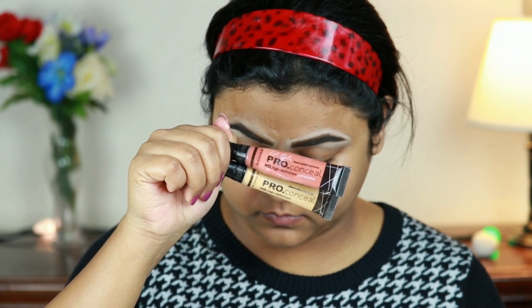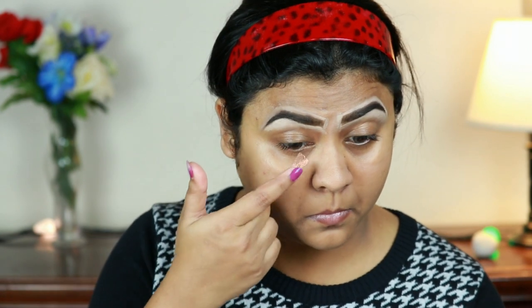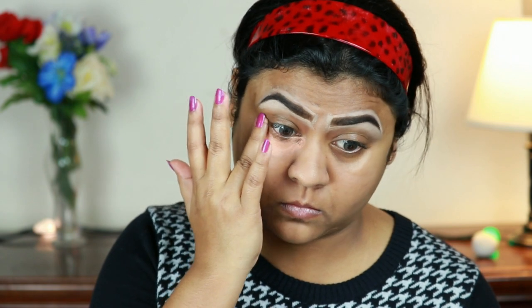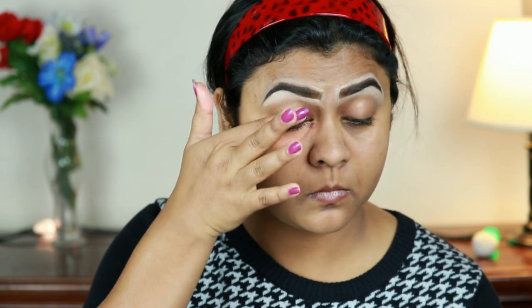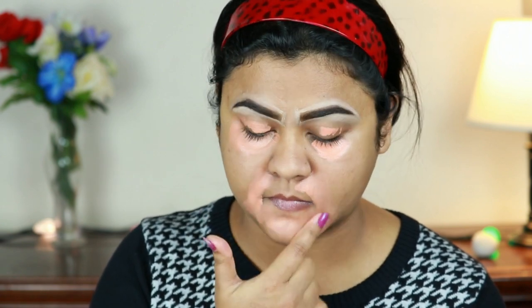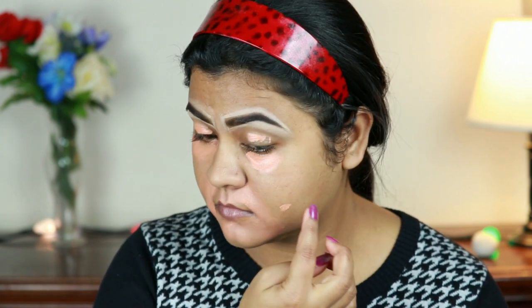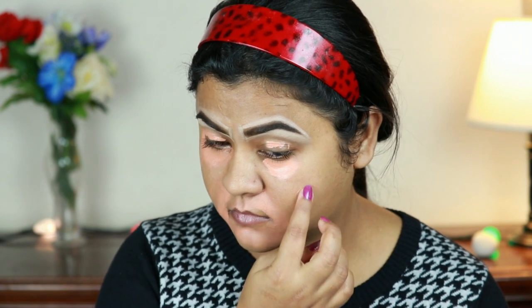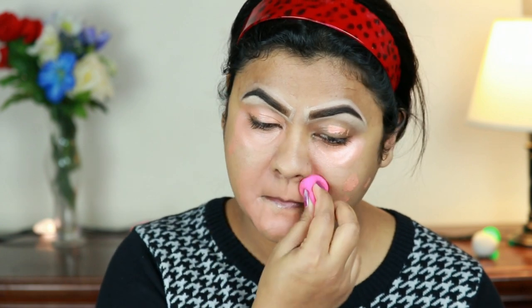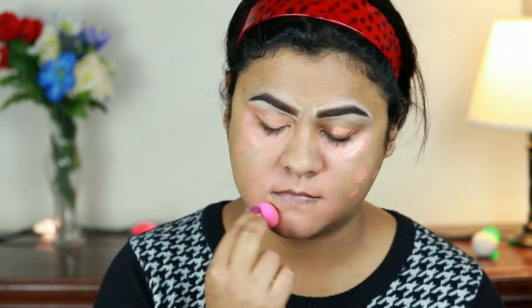I'm taking these two color correctors from Illegal — their yellow and orange — and I've mixed them together equally. I'm applying it under my eyes because I have horrendous dark circles and I want a full glam look. I'm also applying it around my mouth because I have hyperpigmentation there and it will help to neutralize that completely. I'm also applying it on areas where I have acne spots and dark spots, and I'm blending everything out using a damp beauty sponge.